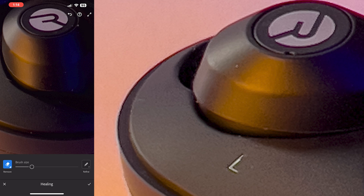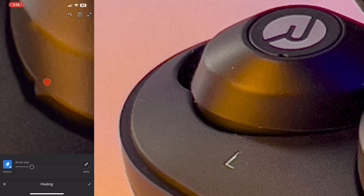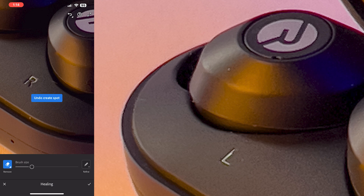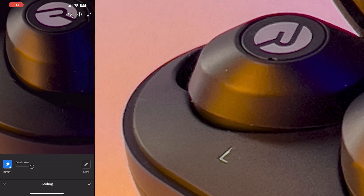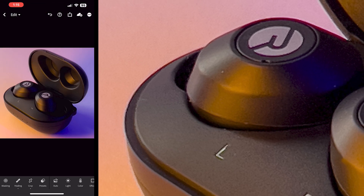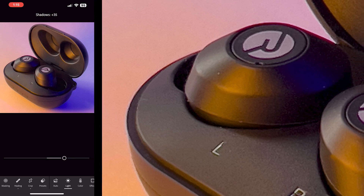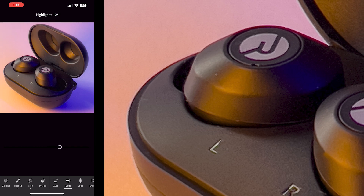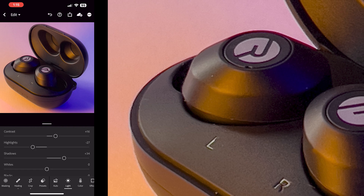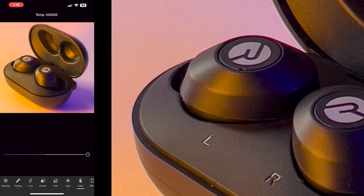Zoom in and just touch the little bits that need cleaning up. If you do mess up — say there's a hair here and something goes wrong — you can just go to undo at the top. For the most part the healing tool does a really good job. Then get out of there, go back into lighting, come into shadows and see if that helps, and bring the highlights up and down to check contrast.